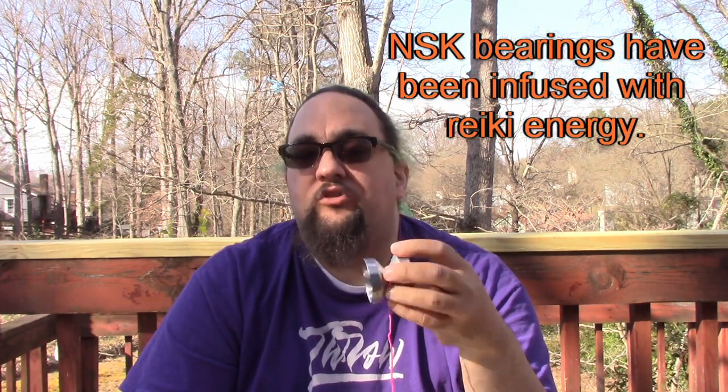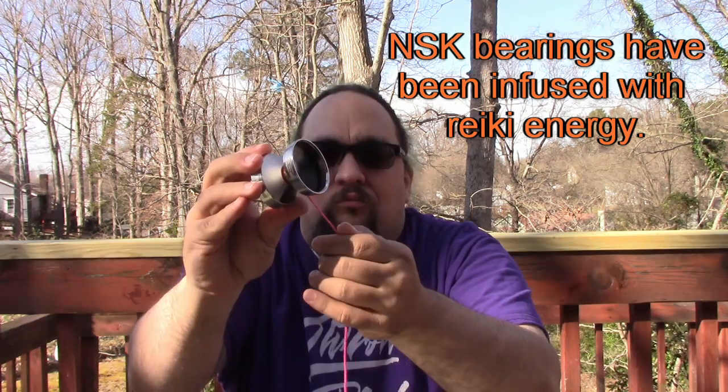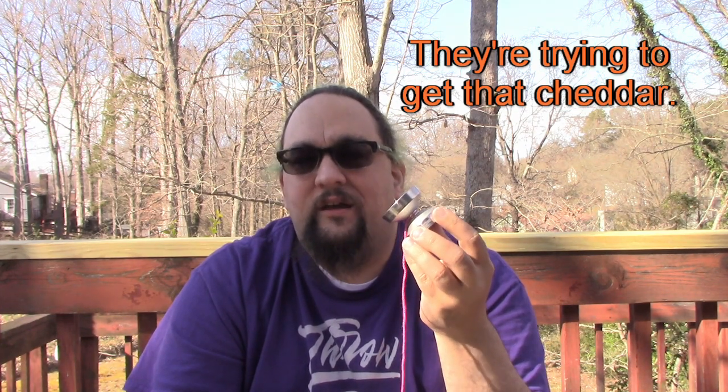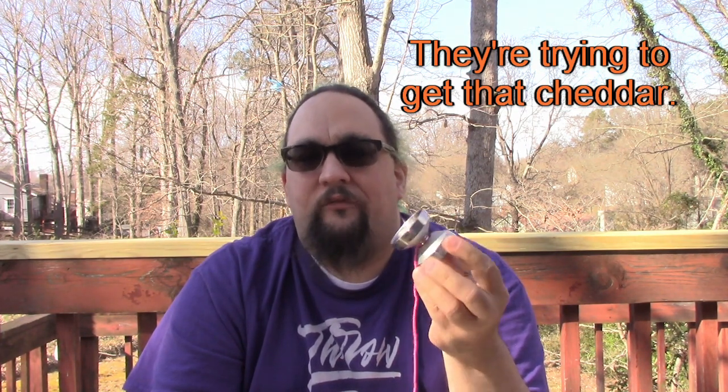I would say this is more for the collector or player that looks for the little extras on yo-yos. This has a titanium axle and an NSK bearing in it. They charge a premium for those extra features. I do believe the price is a little inflated - I think this should have been closer to the $120-$130 range instead of $150. But they're also trying to set a precedent, trying to say that this is a high-end yo-yo from Yo-Yo Factory. I get that.